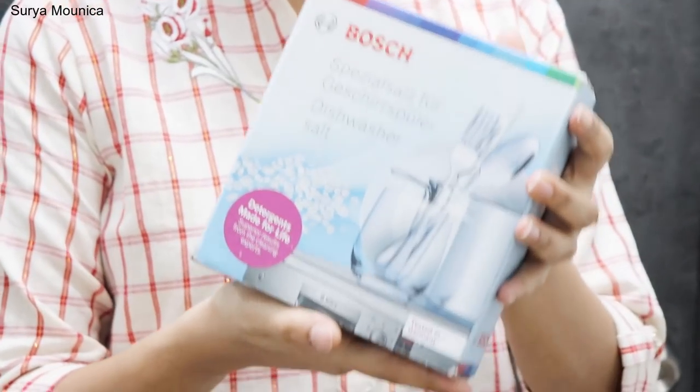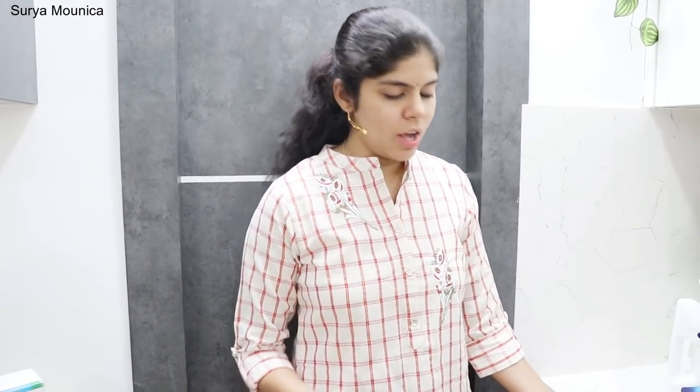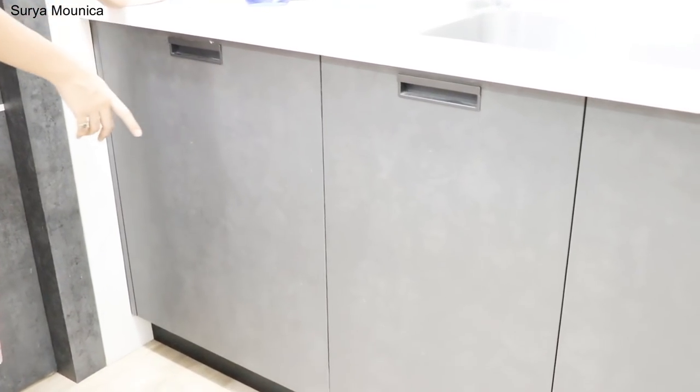This is the dishwasher salt — this is a 50 lb bag. You can fill it with the Finish brand. You can find it on Amazon. You can fill the cleaning agents while loading the dishwasher. I will show them all the built-in dishwasher compartments.